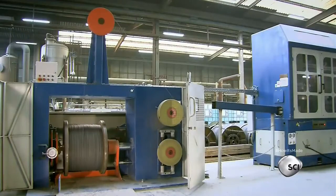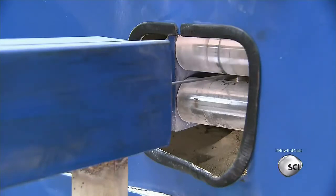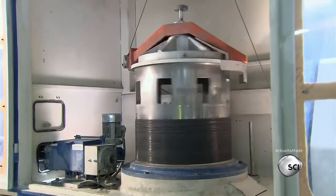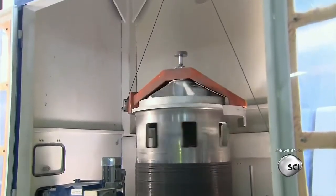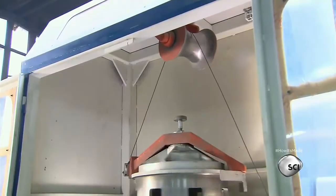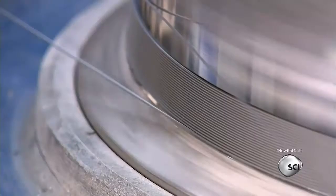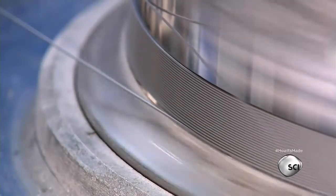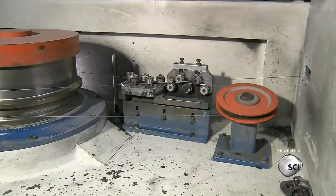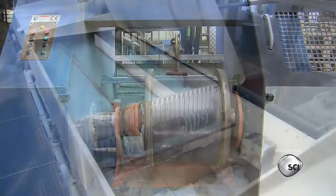The holes in a series of dies become progressively narrower to reduce the wire's diameter even further. After each trip through a die, a drum winds up the wire. Each drum turns a little faster than the one before, because longer wires need to be wound up quicker to prevent slack in the system. This final drawing process brings the wire's diameter down to less than one millimeter.